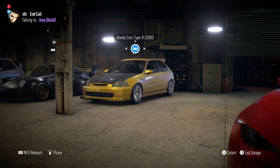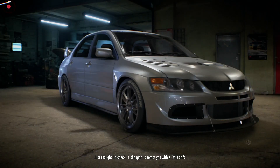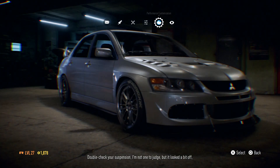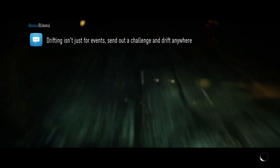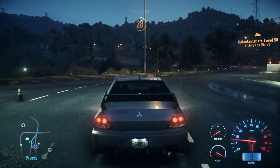It looks like we're going to have to pop over to the Evo and spend some time earning money to plow into the MX-5. Let's take the call from Amy while we're here. We're at 723 horses on the Evo now — not one to judge, but it looks a bit off! Let's exit the garage and do some races to earn some money.